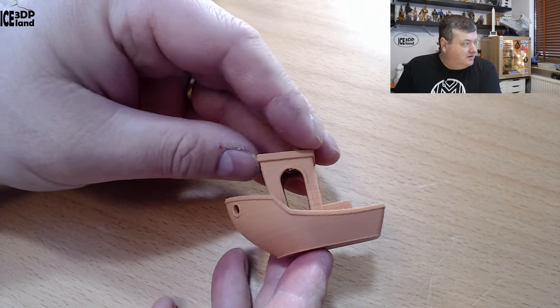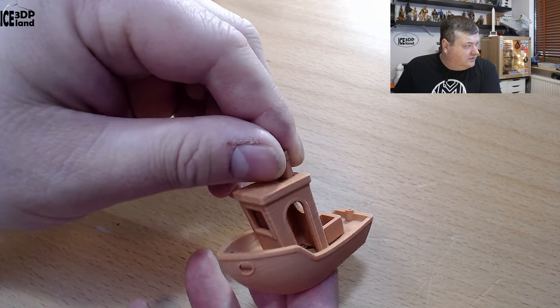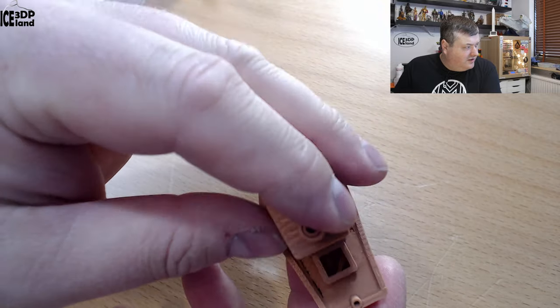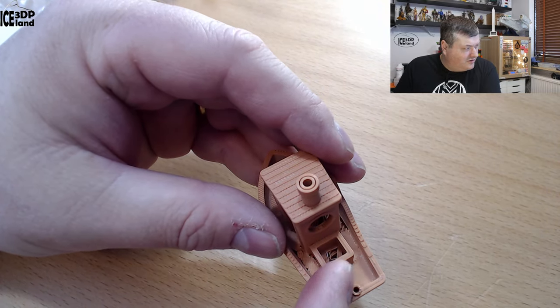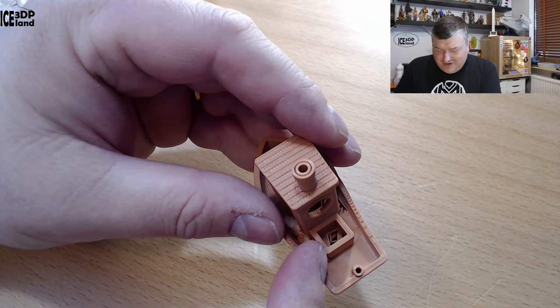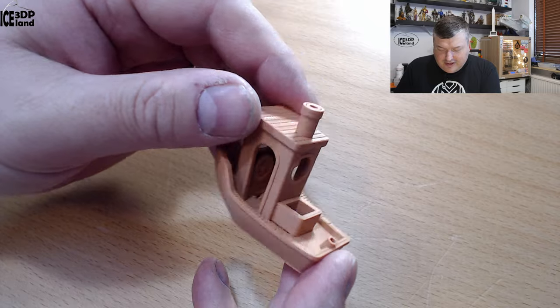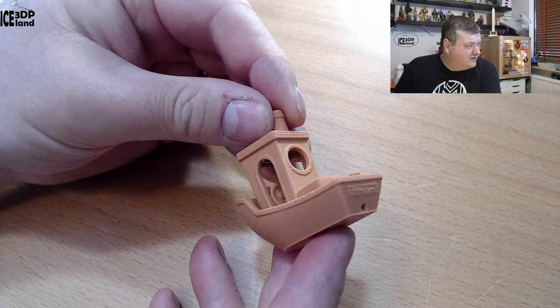Then I did a Benji, and that came out excellent as well. This one was printed with no infill, so you can see a hole in the box — when the box started to form, it was just printing in midair. But the Benji finished and came out pretty good.